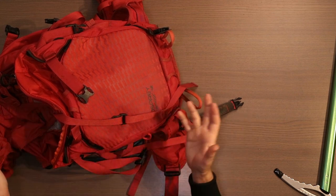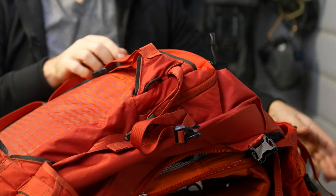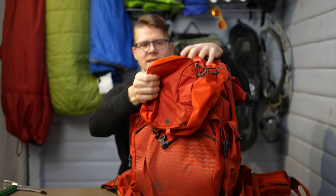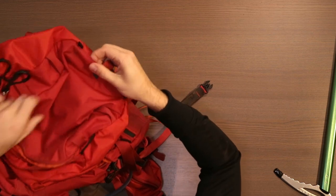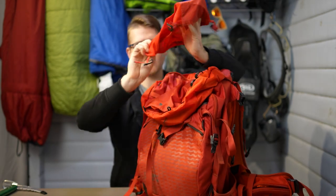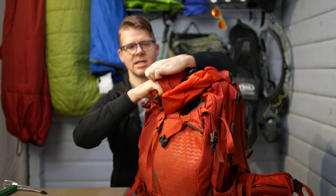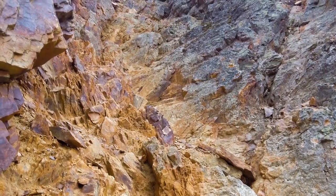This bag has a lot of different straps and pockets. One of my favorites is the top — it has two pockets on top, and technically three because it has a secret one. You can put a helmet on top using this bit that straps over your helmet and hooks onto the straps here. If you want to reduce weight and you're not planning on using a helmet, you don't have to carry this around. I used it when I did the Tower of Babel above Moraine Lake.